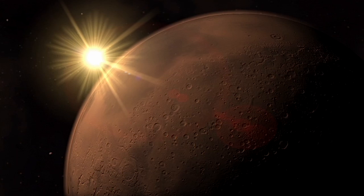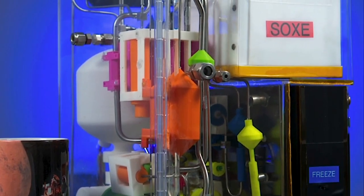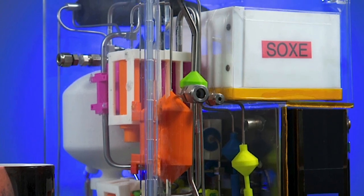So how do we make oxygen on the surface of Mars? It's actually a fairly easy process. Basically what we do is we take Mars atmosphere, we run it into a unit called a solid oxide electrolysis unit, which is basically a fuel cell in reverse.